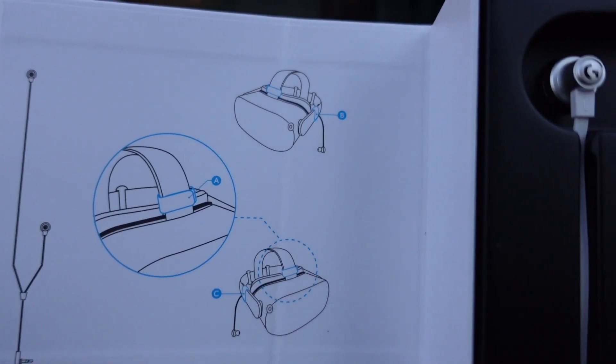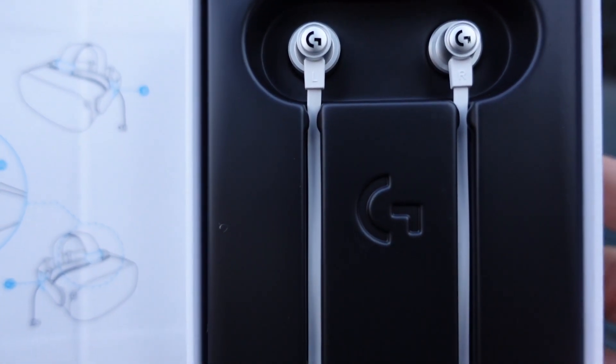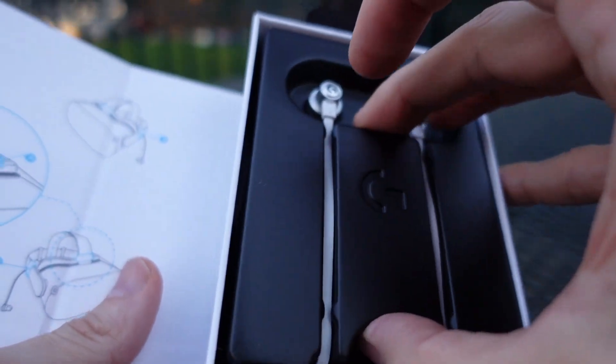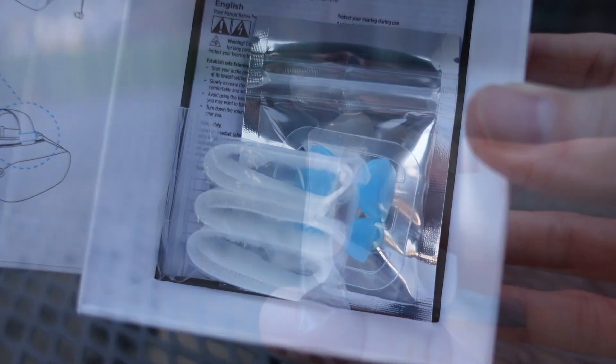As you'll see here, this has been designed with one cord being shorter than the other, so that you end up with a really clean installation. You don't end up with drooping cables and things like that. So let's go ahead and crack open the box and take a look at what is on the inside.